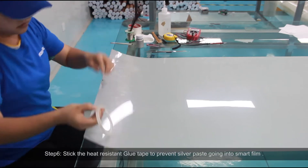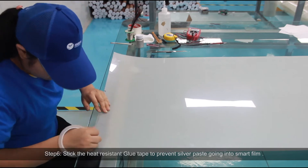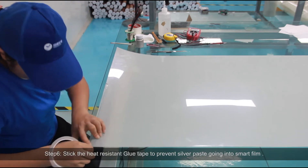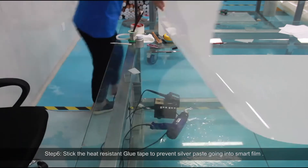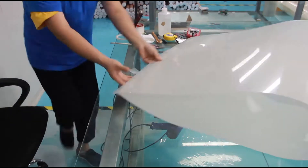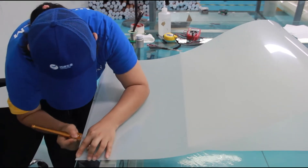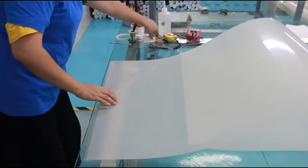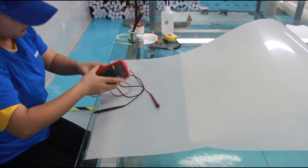Step 6: Stick the heat-resistant glue tape to prevent silver paste from going into the smart film.